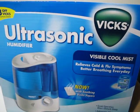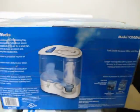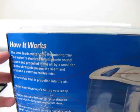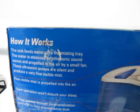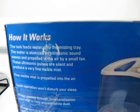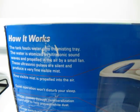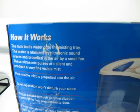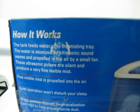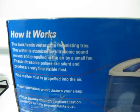This is an ultrasonic humidifier, and I'm going to read how it works. The tank feeds water onto the misting tray. The water is atomized by ultrasonic sound waves and propelled in the air by a small fan. These ultrasonic pulses are silent and produce a very fine visible mist.